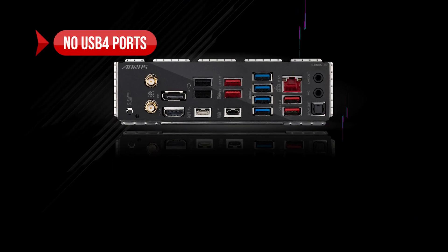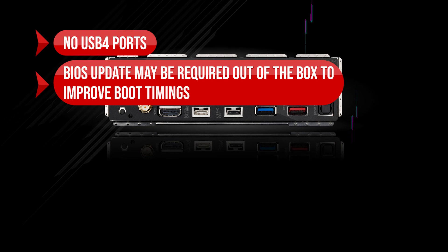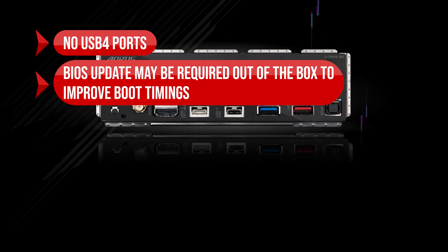On the downside, there are no USB 4 ports, and a BIOS update may be required out of the box to improve boot timings.